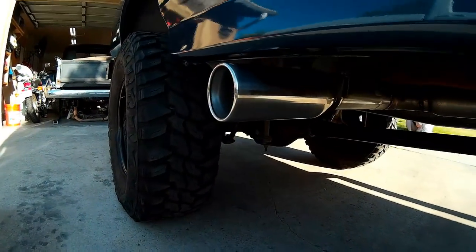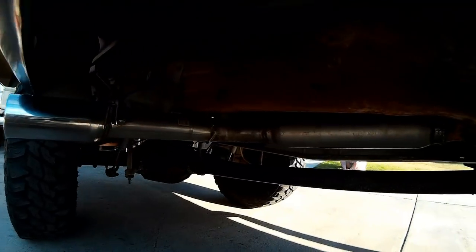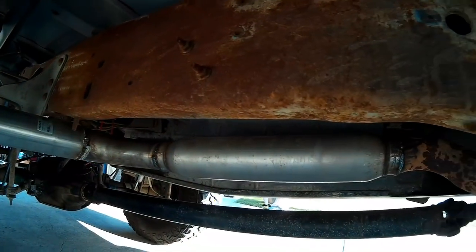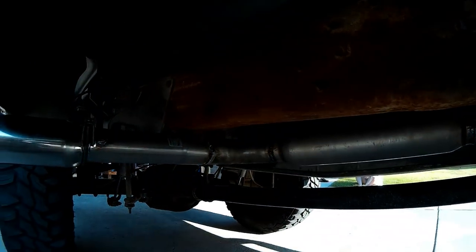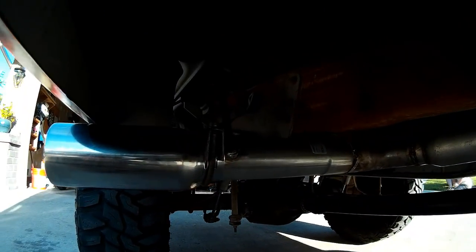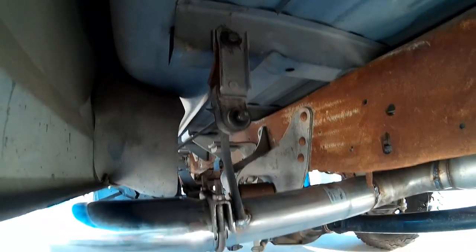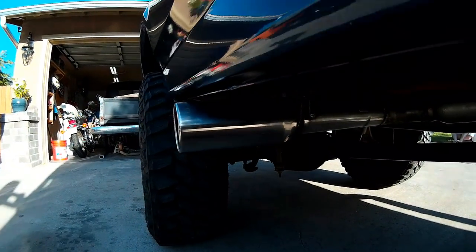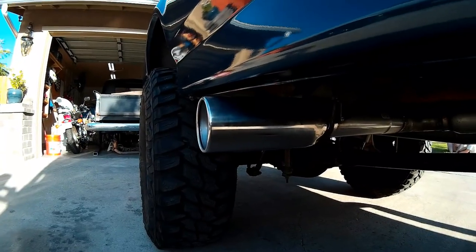So here's how the exhaust came out. We relocated a hanger to that bed support and then went with a three to four inch tip on it.